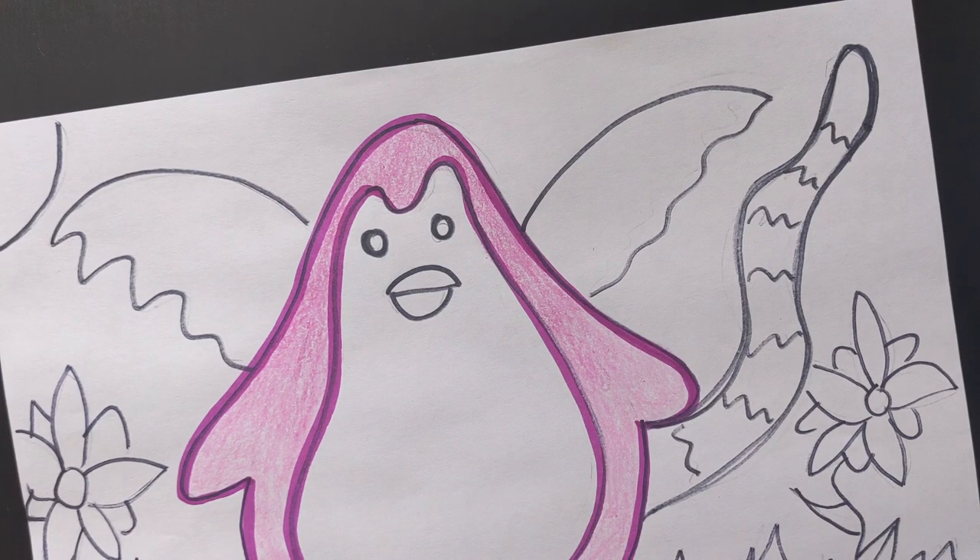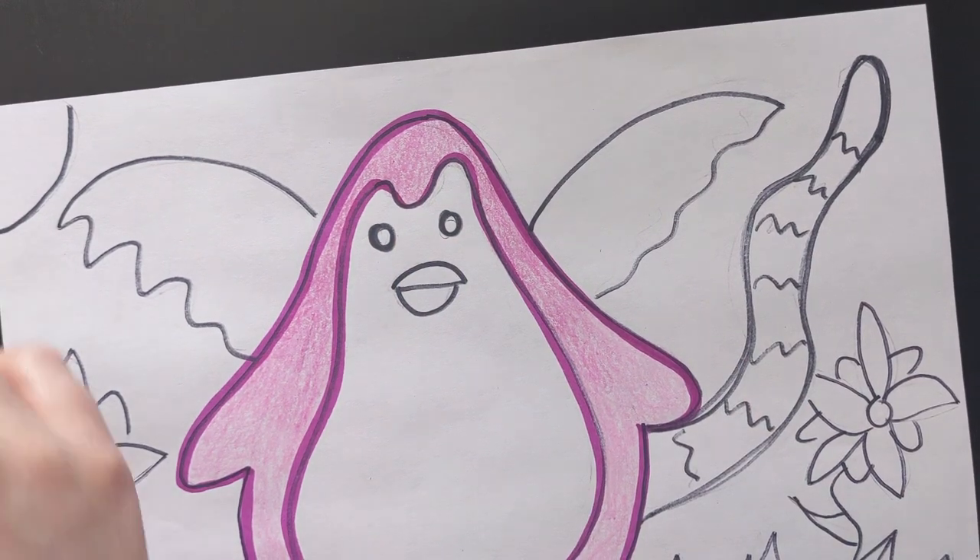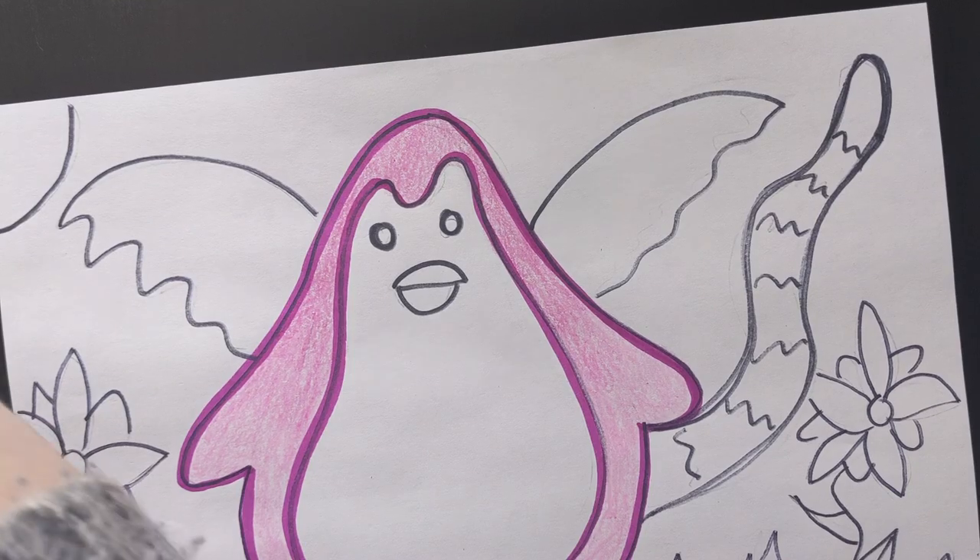Now I am going to do the inside, so right here. But first I'm going to outline my beak and my feet.